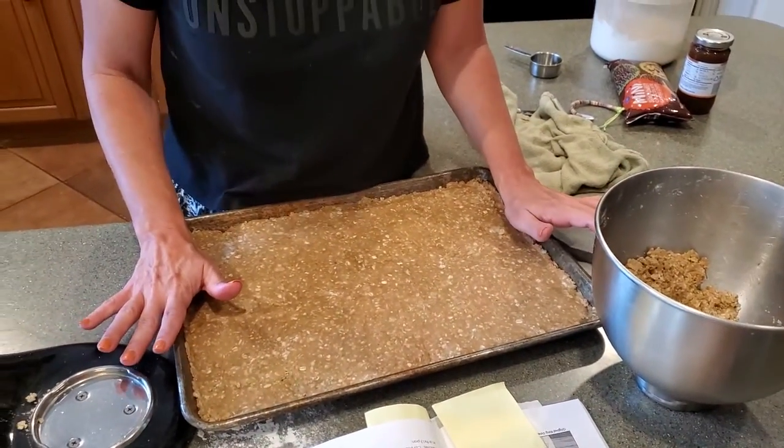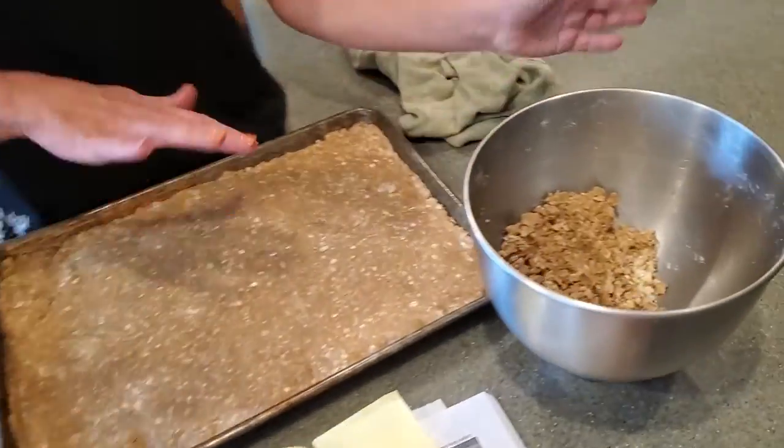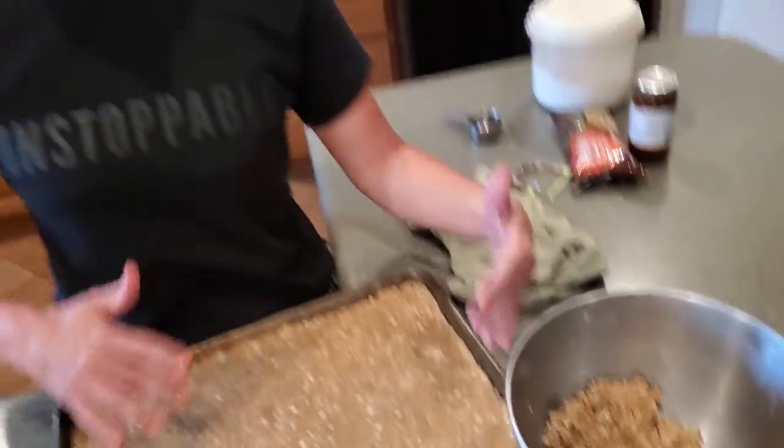We're going to put this in the oven at 350 for 8 to 10 minutes. Then we're going to bring it out, cover it with caramel sauce and chocolate chips, sprinkle some more of the dough on it, and stick it back in.